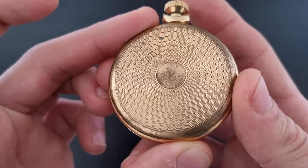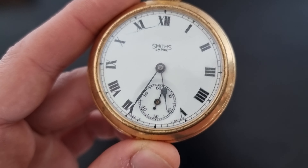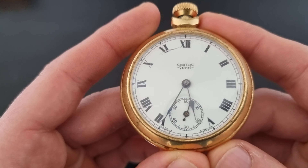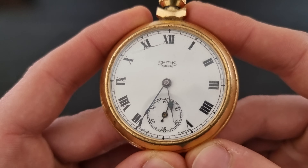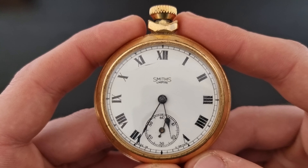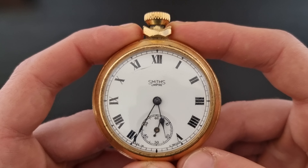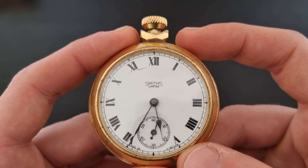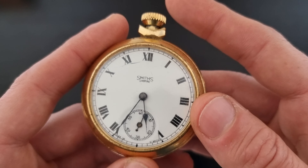This time I got a vintage pocket watch from Smith's Empire. As you know, I bought a Smith's Everest a couple of months ago and was really happy with it, and I thought why not get myself a pocket watch. I don't have a mechanical one — I had one but sold it, and I gave another to a friend as a gift, and now I have this one.